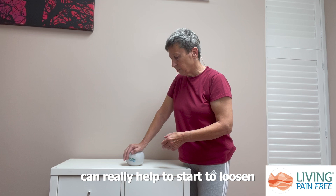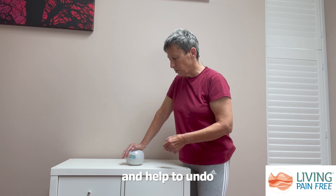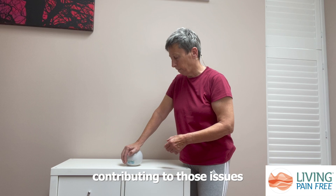Working here with a ball can really help to start to loosen some of those restrictions and help to undo some of the tension that may be contributing to those issues.